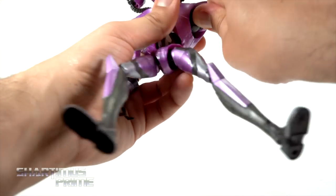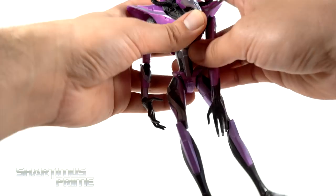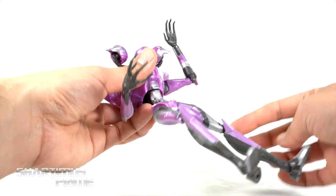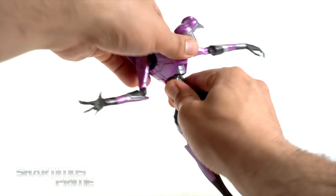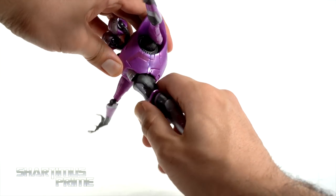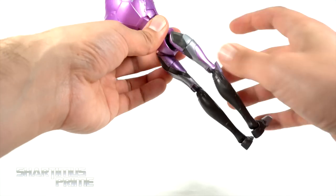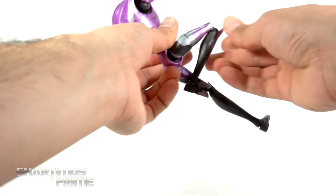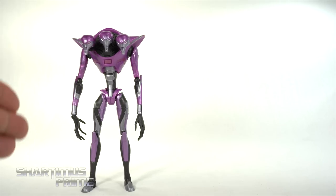Shoulders will move out without them popping off — you can move them outward, all the way forward, rotate forward and back. No bicep swivel, but you do get a single-jointed elbow that bends a little more than 90 degrees, plus rotation at the elbow. Wrists turn side to side and hinge up and down. You get a diaphragm joint — a little wiggle, crunch forward quite a bit and back. Legs move outward, kick forward, move all the way around. You get an upper thigh cut, great double-jointed knees, and the ankles move down, up, and have beautiful ankle pivot. One thing worth mentioning — with how skinny the legs are and how top-heavy it is, it actually stands really well.